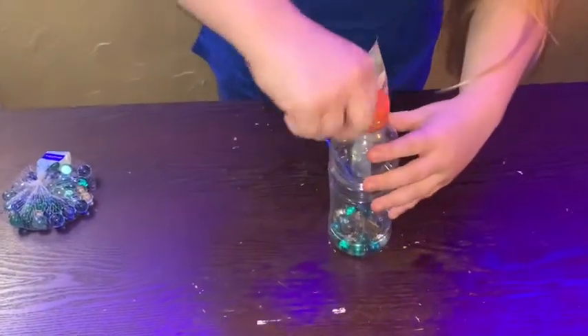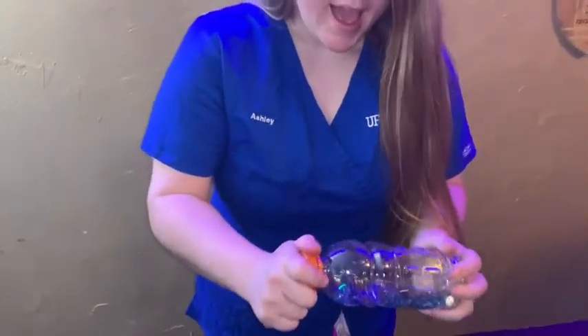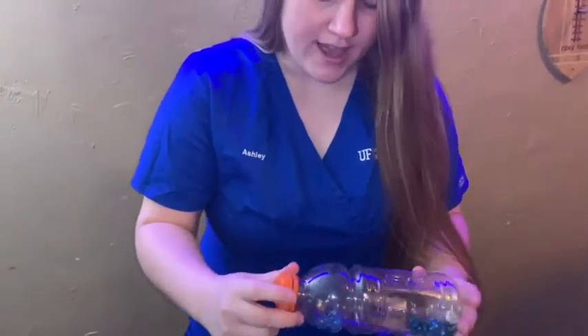Then put the cap on top. That way the cats can smell the catnip inside. Just make sure it's secured on tight, and you're good to go.